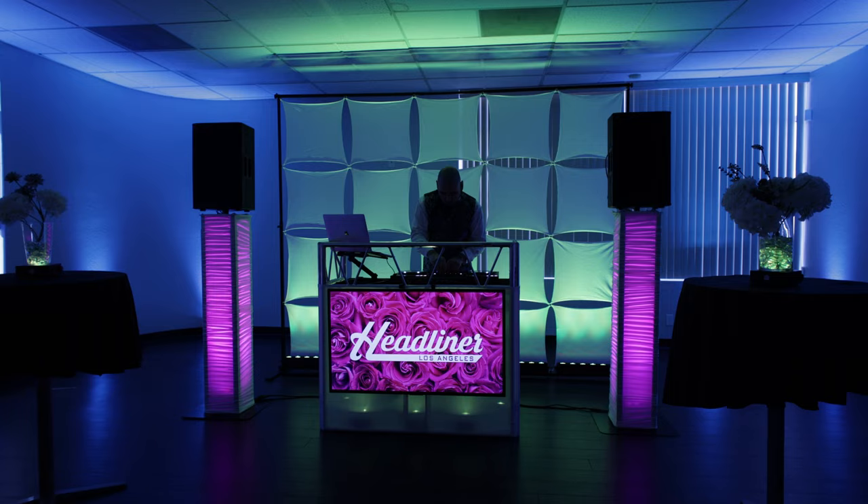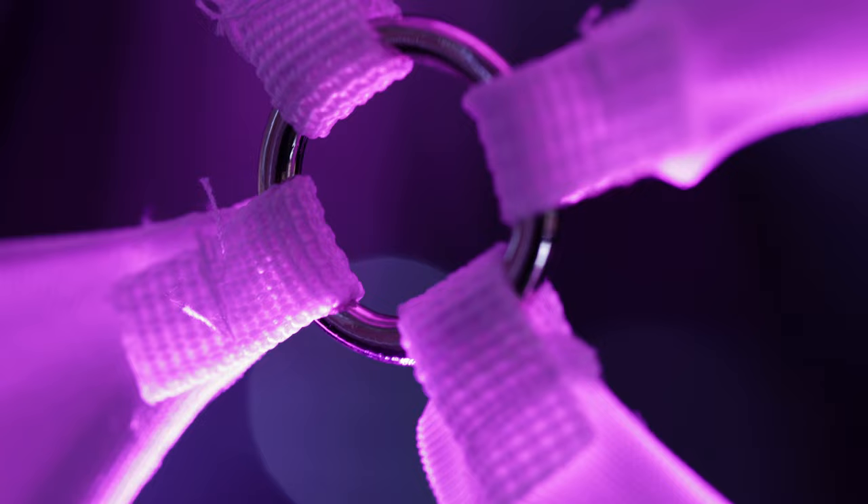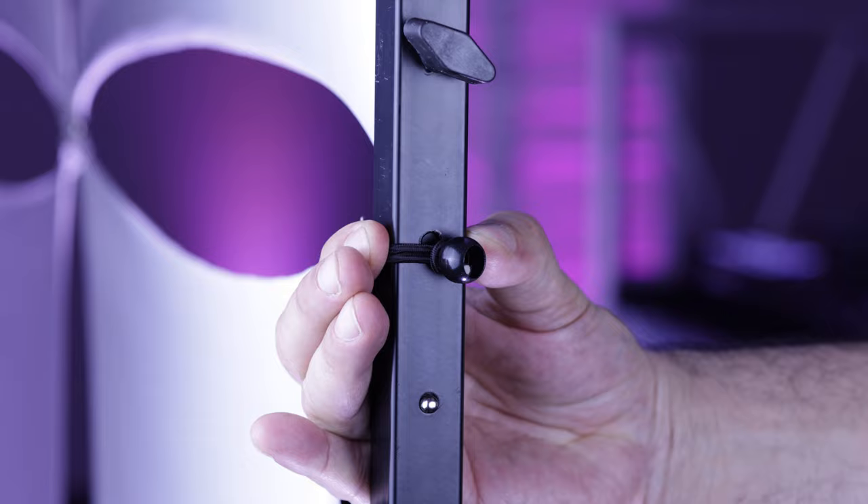The backdrop measures 10 foot wide by 8 foot tall, but can also be used as an 8 foot by 8 foot backdrop, and includes the black steel frame and a set of 30 white scrims. The 24 inch by 24 inch scrims easily attach to each other with the included rings to create an amazing square pattern. Included bungees make it easy to attach the scrim pattern to the frames.